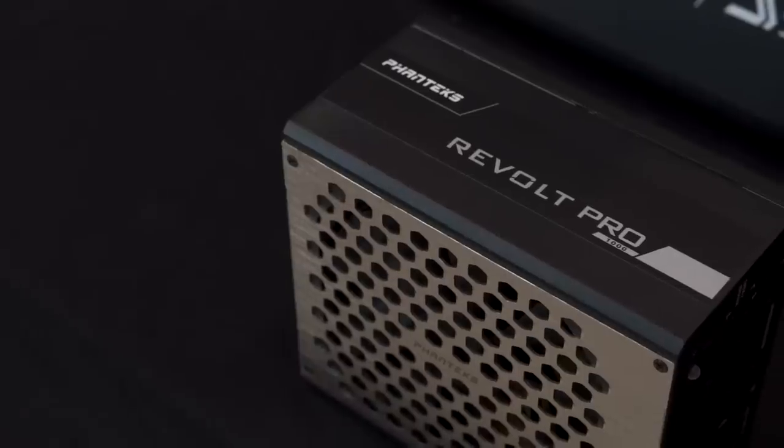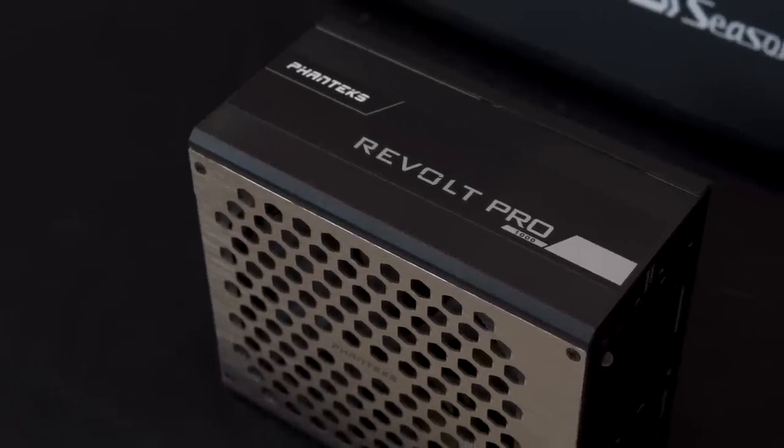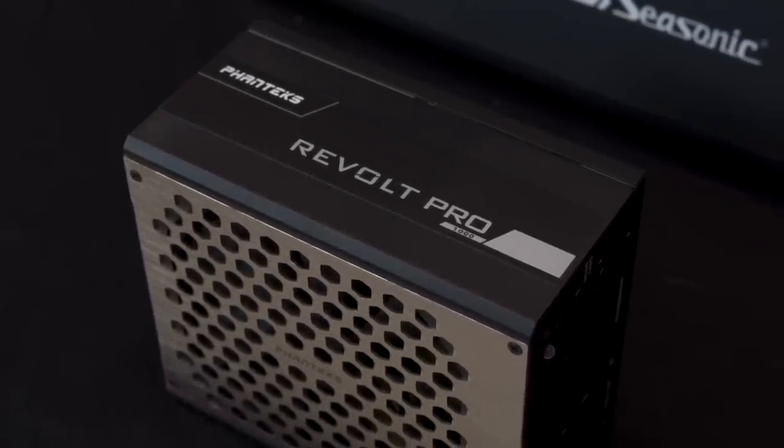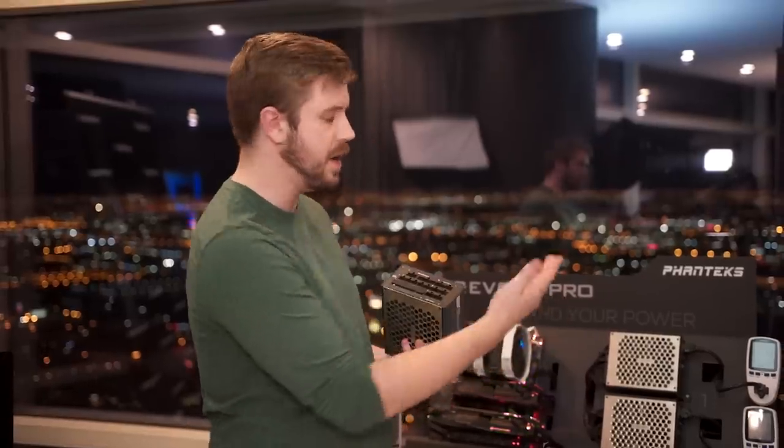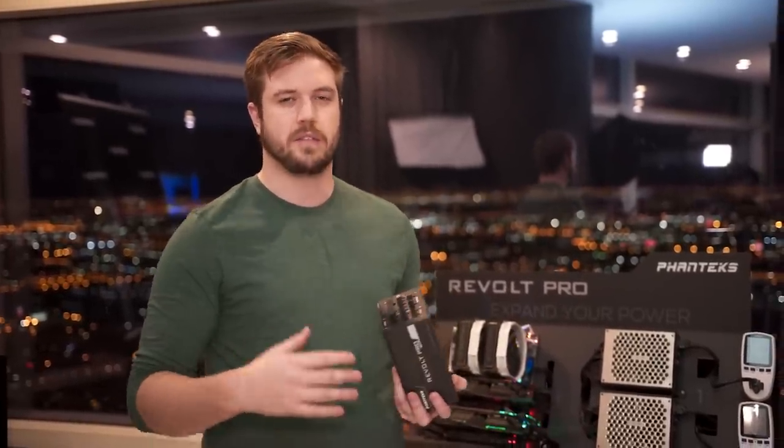Let's start with the Revolt Pro. This is the one you'll be using if you want to use multiple power supplies on the same system. That isn't just two — you could theoretically go beyond just the two we have here, but I suspect the vast majority of people will stick with just two power supplies.